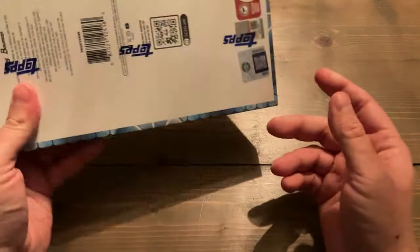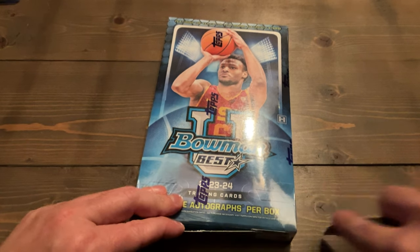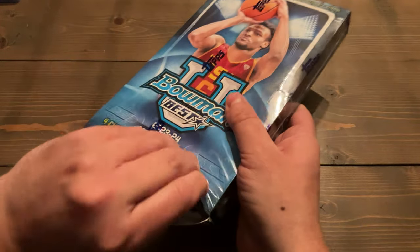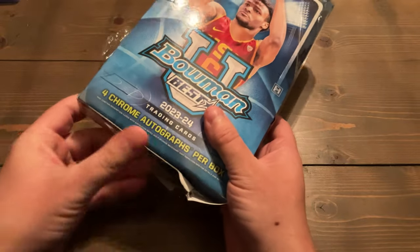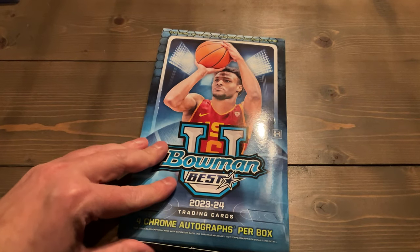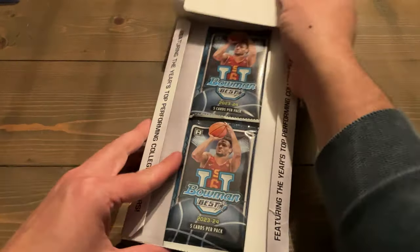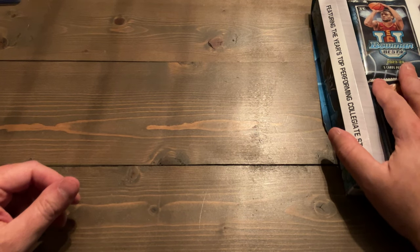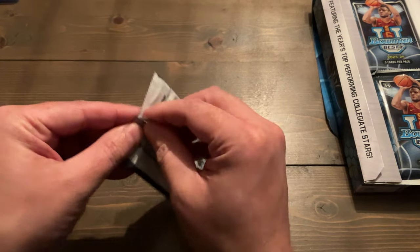We are going to get started and see what we can find in this 12-pack, five cards per pack, four base, and in each pack you either get an auto or a refractor. You get one sparkle refractor for every hobby box, two regular refractors, and four autos, plus two to three other numbered cards in each hobby box. You can also get the bucket die cuts and various other inserts. I'm a UConn fan, so we're looking for UConn players.